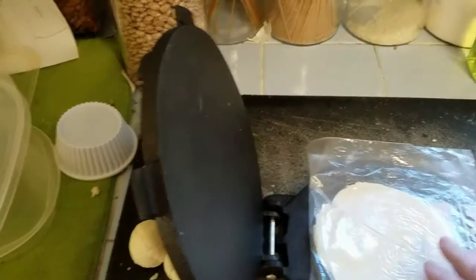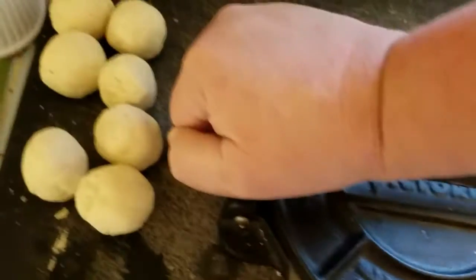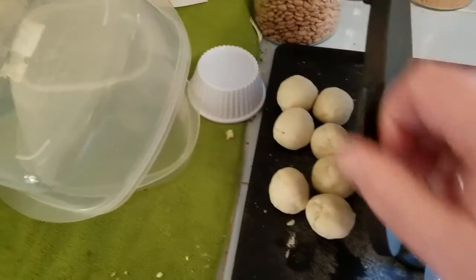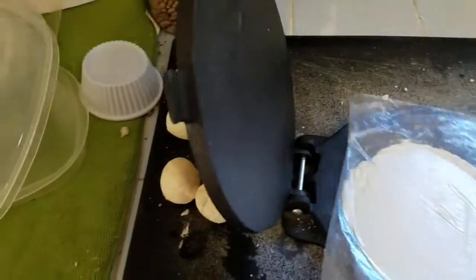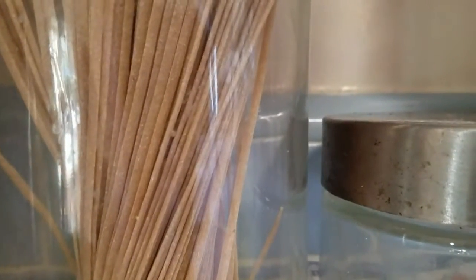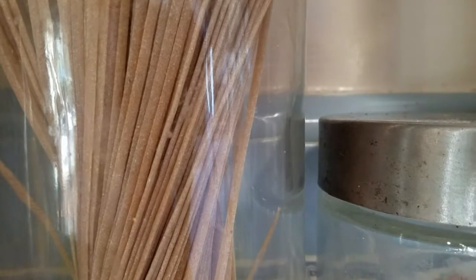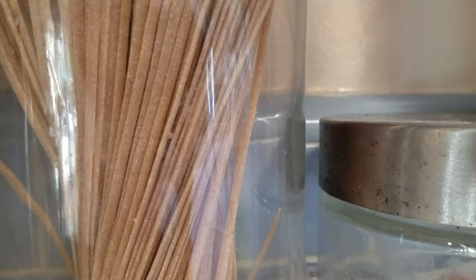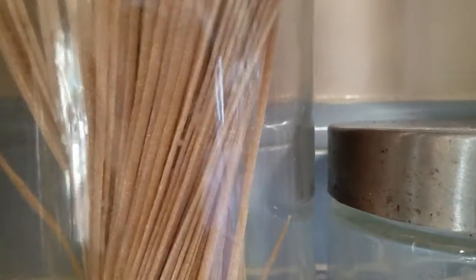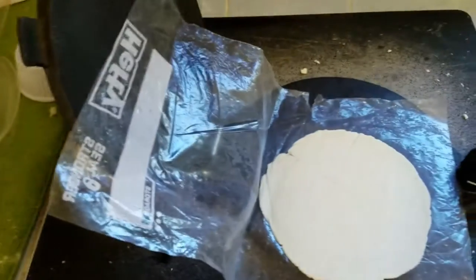Push the handle down but don't push hard — just press it till it's done. Then you can make it a little more even by turning it 180 degrees and pressing it again, and your tortilla will look something like this. When it's done you have to take it off the plastic carefully, because it can tear, especially the first one.